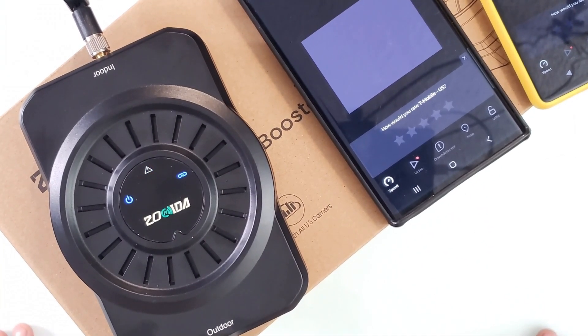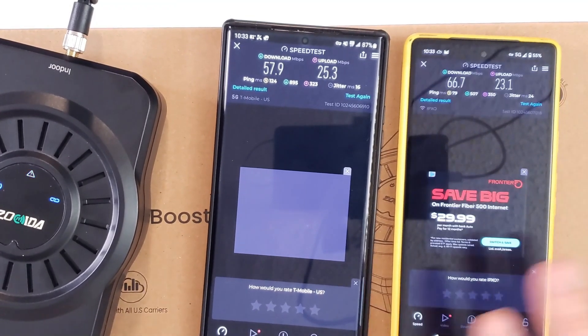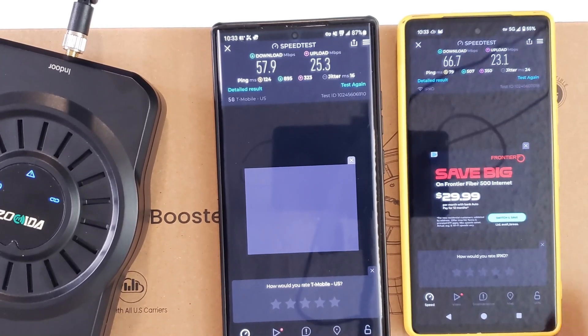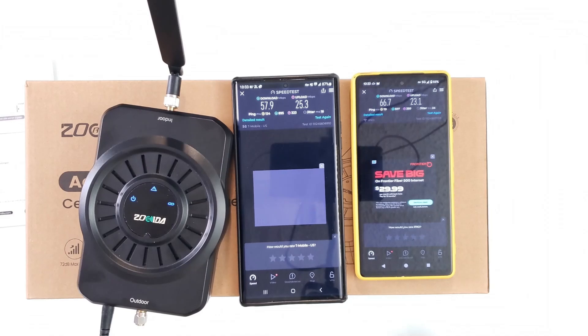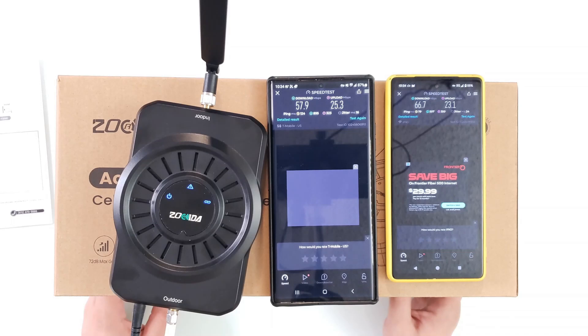Even if you don't want to use an app to find your tower, it's very easy — just look around, or call your carrier, give them your address, and ask where your nearest tower is. It's their job to tell you. I'm really happy with this device, it works absolutely perfectly. Please like and subscribe. Bye.